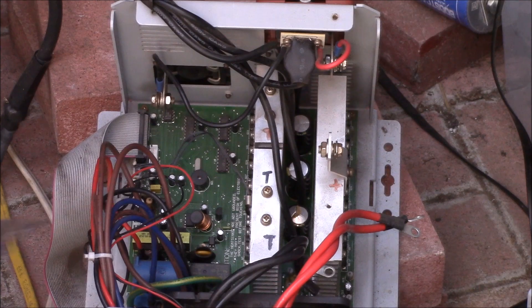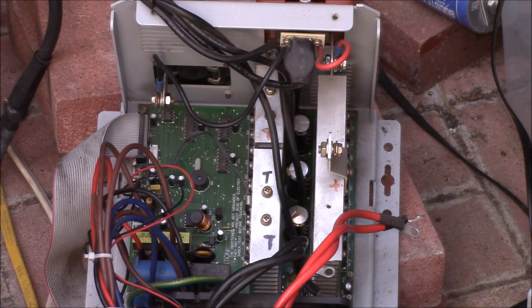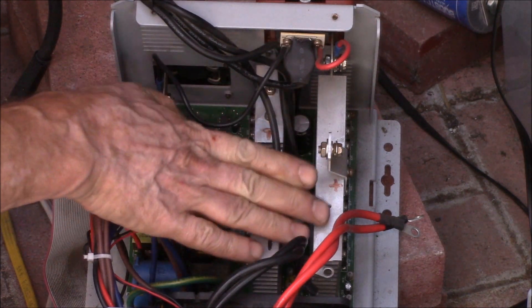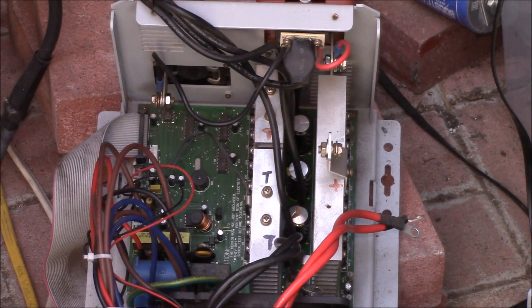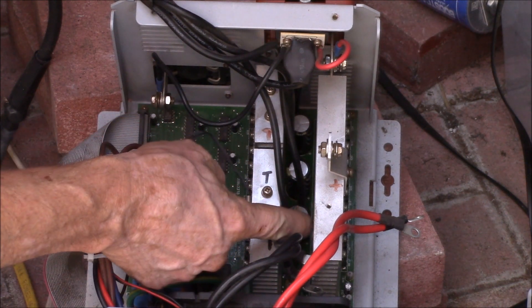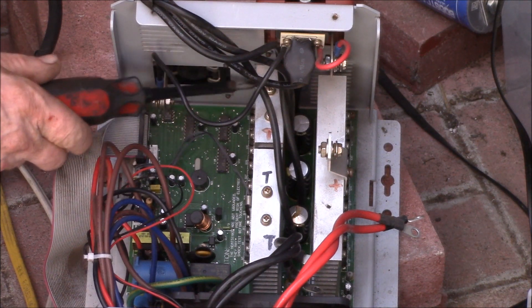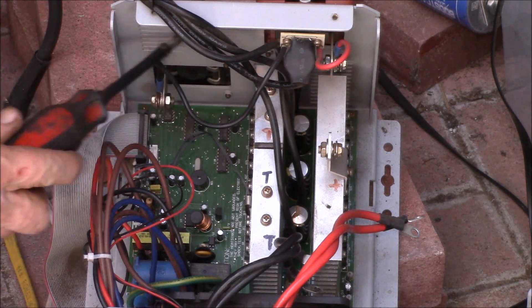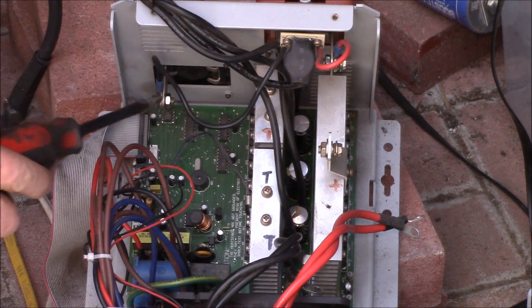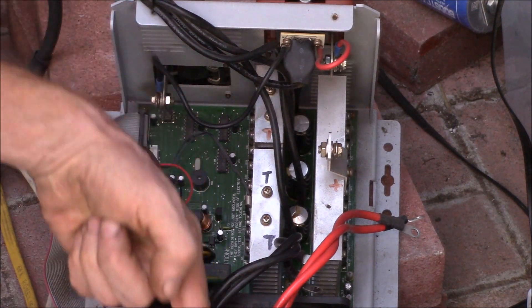I've also picked up a bunch of MOSFETs just in case some of these are blown. I can check them when I pull the circuit board out. My thinking on what went wrong is this is all related to temperature — those capacitors are right between these heat sinks. There's one big heat sink and two small ones, and it gets pretty warm in there.